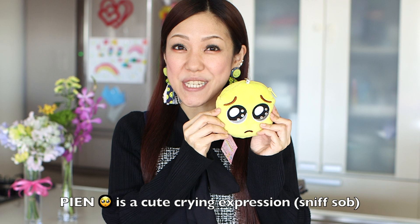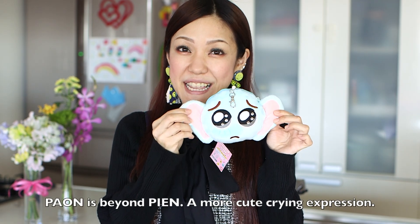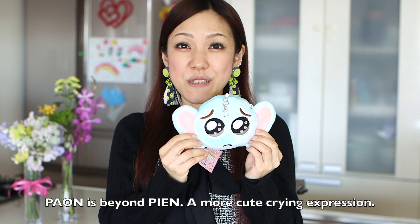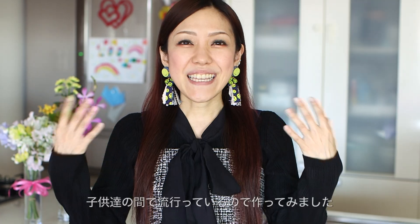Pian is a pleading face emoji if you know. Paon is a created character from Pian. It's an elephant version and it's a more cute crying expression. My kids love Pian and Paon so I decided to make this bento lunchbox.